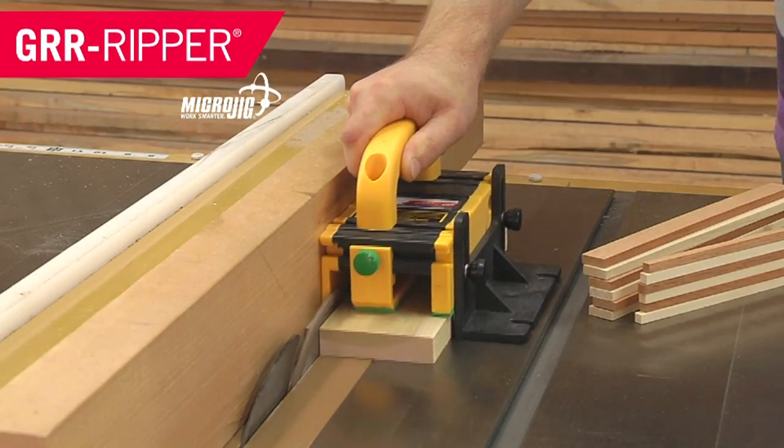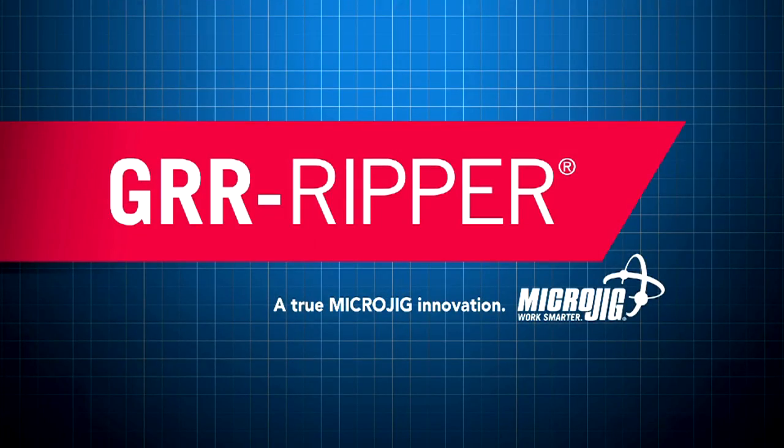Woodworking. Microjig, maker of the Gripper — work safer, work smarter.